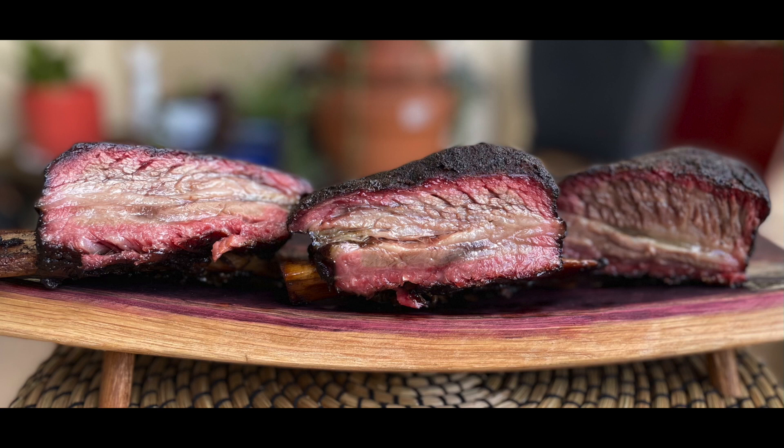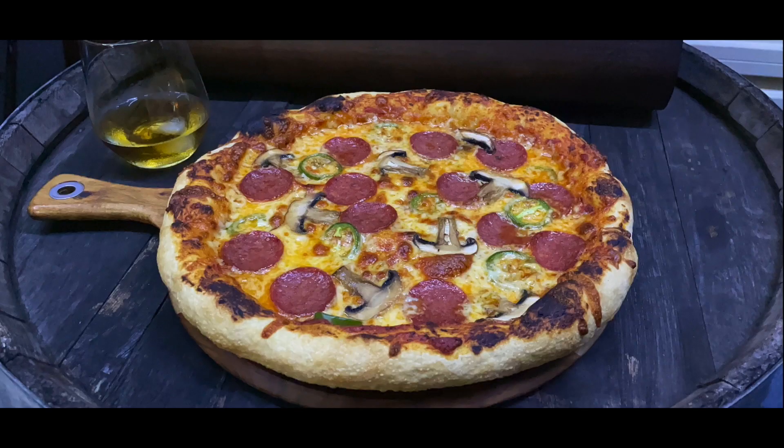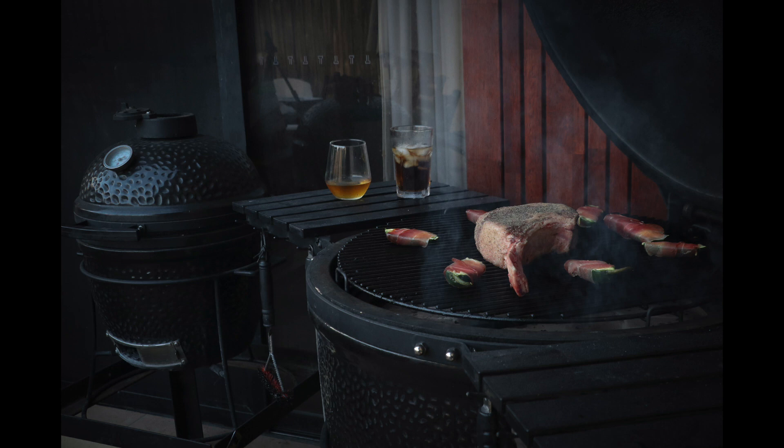G'day guys, welcome back to Glenn's Aussie BBQ. Today we are doing a lamb pie, hot pot pie sort of a thing. I haven't quite worked out exactly what I'm going to call it yet, but it's going to be fucking good.